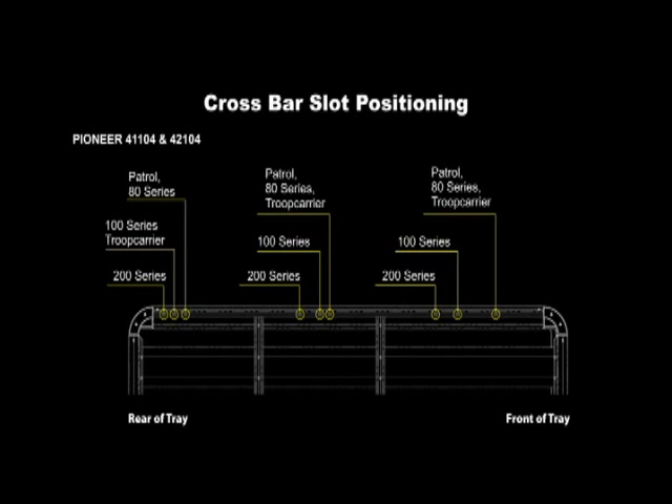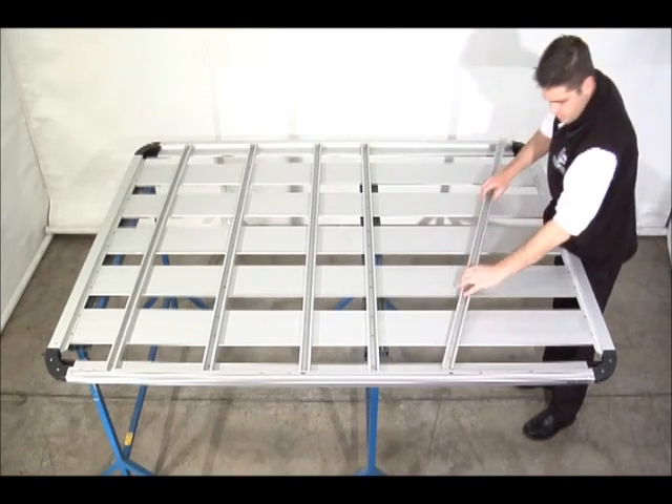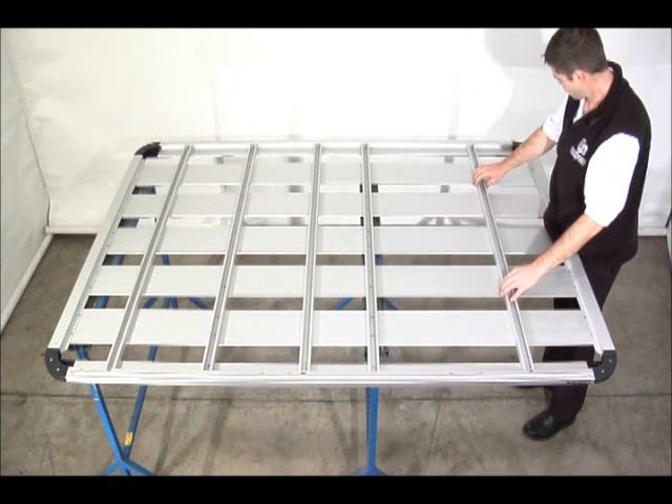Flip the platform over. Take the crossbar, noting the taper for rotating the crossbar into place, then insert like so. Repeat this process to the other crossbars supplied.